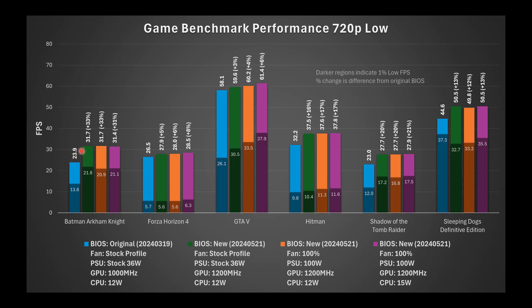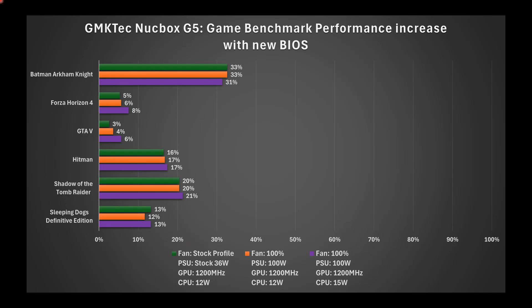Regardless of power supply, fan profile, or TDP (12W vs 15W), the new BIOS configurations performed almost identically to each other, but showed a significant improvement over the stock BIOS. Average FPS and 1% low FPS are labeled in the chart. Batman Arkham Knight had a whopping 33% improvement. Hitman, Shadow of the Tomb Raider, and Sleeping Dogs had about 15–20% improvement, while Forza Horizon 4 and GTA V had only marginal gains.